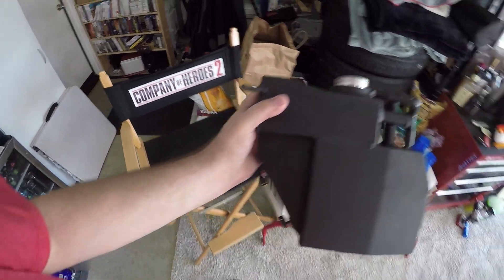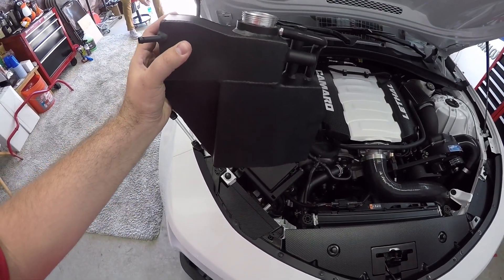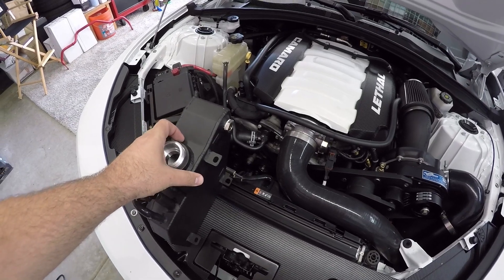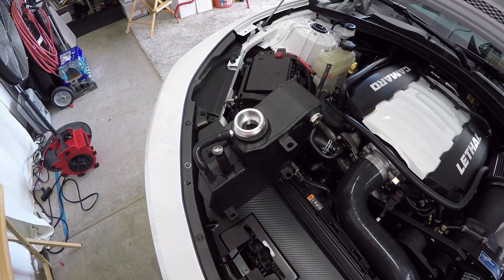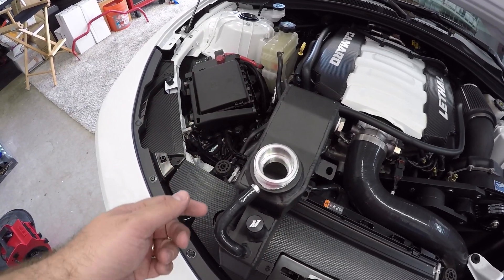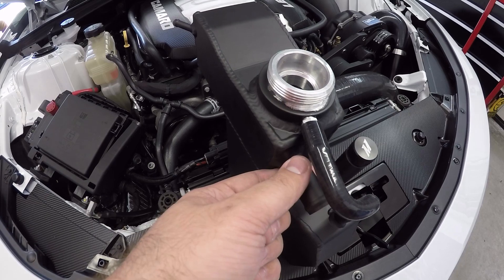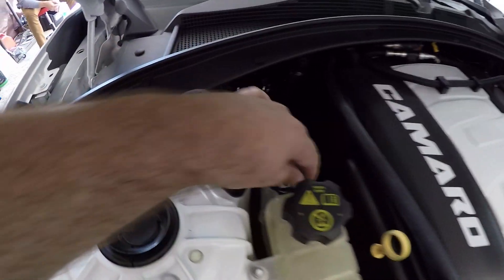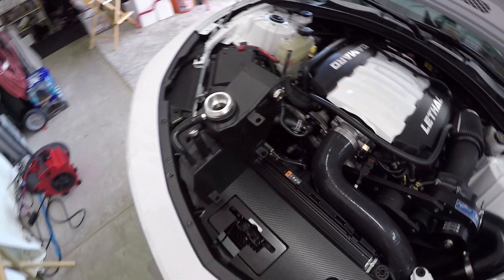Mishimoto has created an expansion tank and they offer it in multiple colors — there's a black one and a polished version. This is a direct replacement. Before I even looked at the install, I thought it might be a little difficult, but looking at it, it's really only mounted in three spots. One of those spots has a bolt, and the other two just have rubber washers that hold it in place. You reuse your stock GM cap — it just screws right on. There are two points of disconnect: the main coolant flow on the bottom side held by a clip, and a smaller overflow side with a much smaller clip.